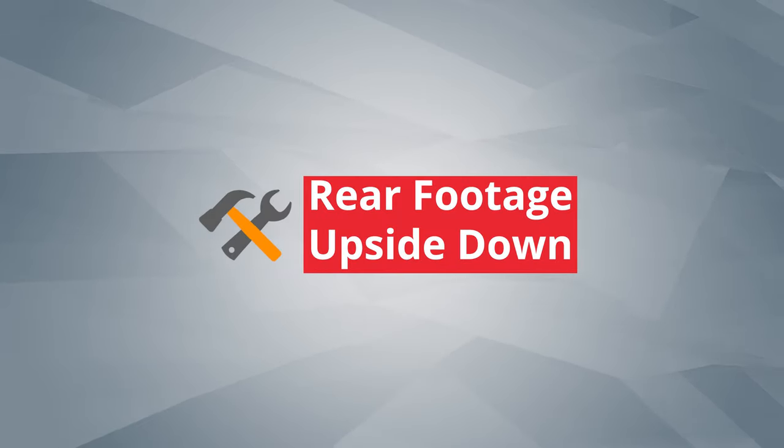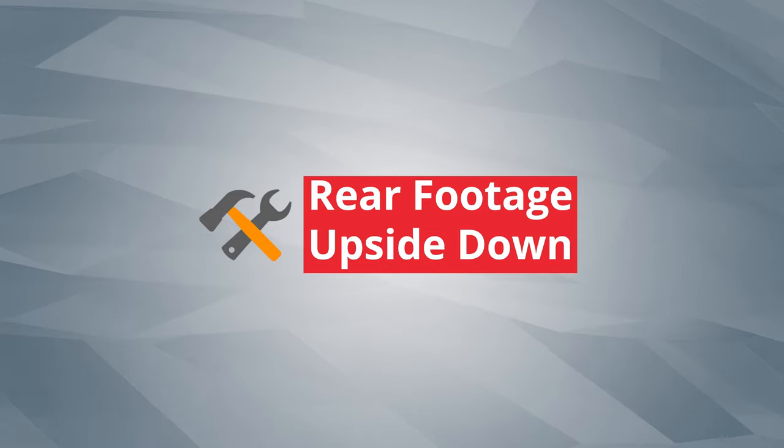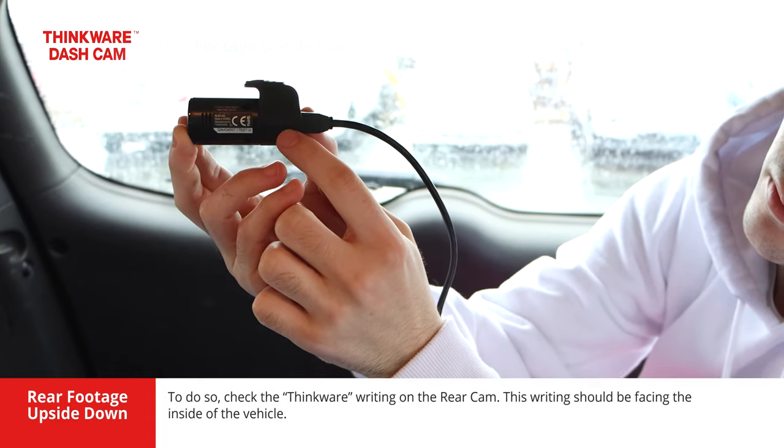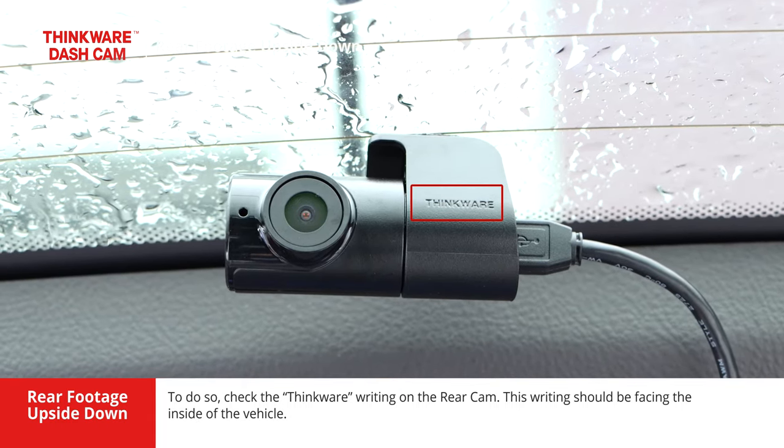When installing the rear camera, we need to make sure that it is mounted in the correct orientation. To do so, check the Thinkwear writing on the rear camera. This writing should be facing the inside of the vehicle.